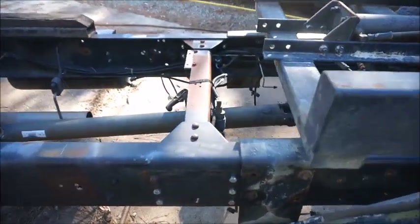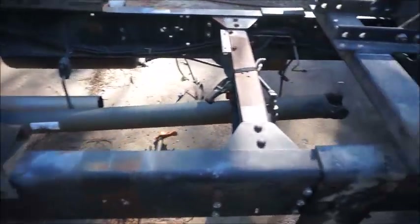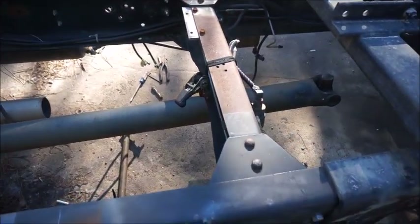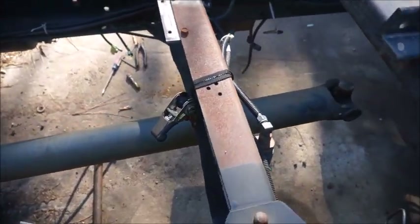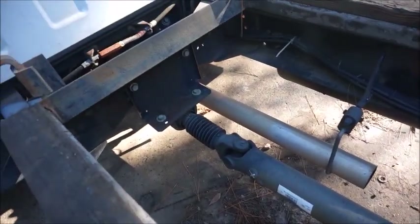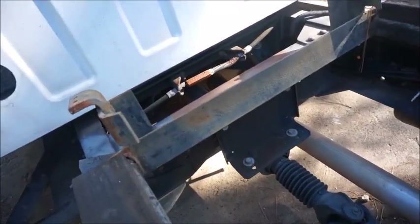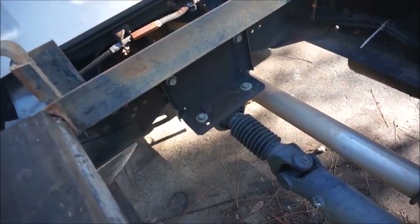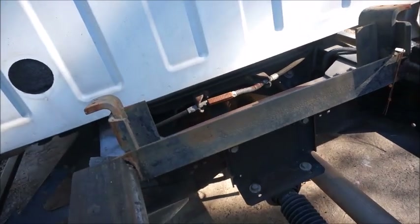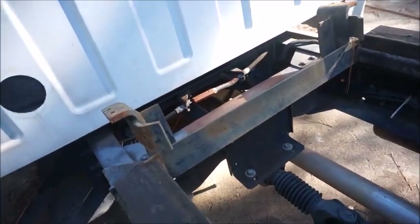We're going to get back to work on this rollback. I'm going to get the drive shaft out — this section here is going to be the rear drive shaft. We'll have to figure out where we can mount the carrier bearing for the front drive shaft. There are actually two drive shafts in there and we're going to add one, so we're going to have four instead of three.